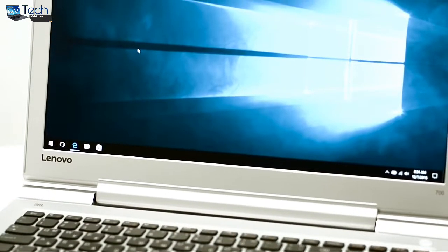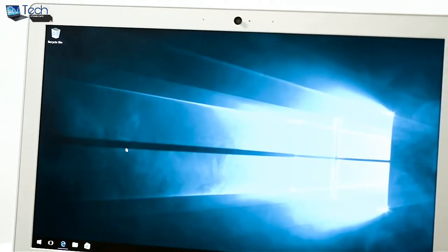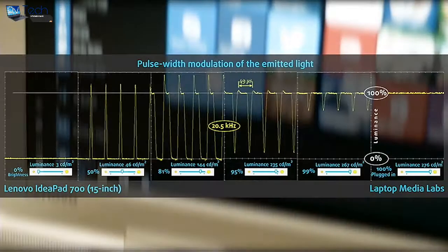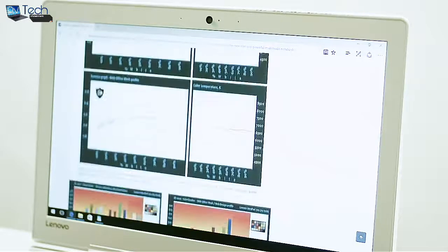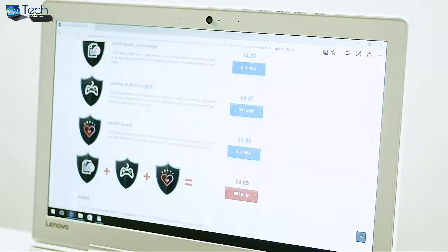Unfortunately, the screen uses pulse-width modulation from 0–99% screen brightness, but at a higher frequency of 20kHz, which means that the negative impact on one's eyesight is greatly reduced. Still, users with extra sensitive eyes might feel some kind of discomfort. We would recommend you use our Health Guard profile that reduces the negative impact of pulsation and the blue spectrum, securing your eyes and body.